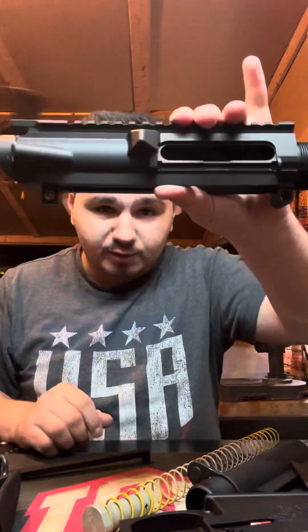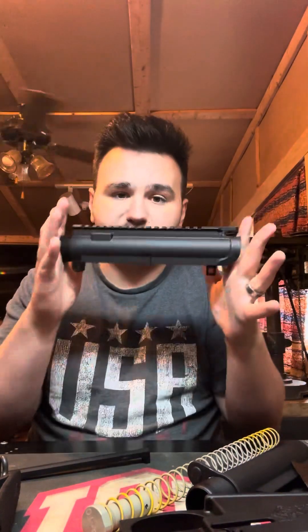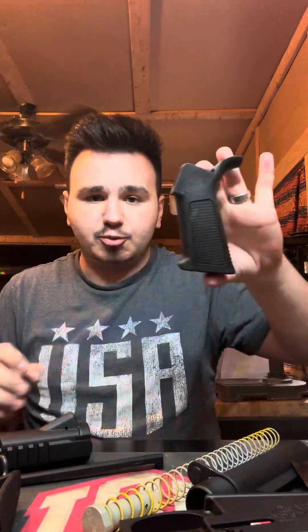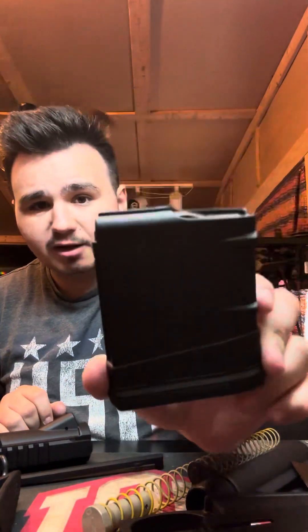Got your stripped upper receiver. This is chambered in .308, so this is made for .308. The DPMS Panther Arms proprietary A2 grip — it's not technically an A2 because it doesn't have the little finger groove here, but I'm going to be changing that out, throwing a Magpul on it. Then you've got a 10-round P-Mag, this is the Gen 3 P-Mag.